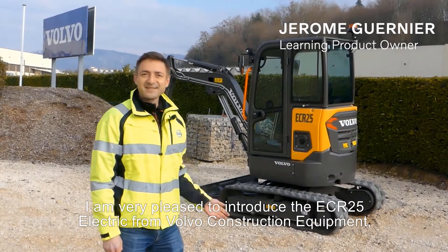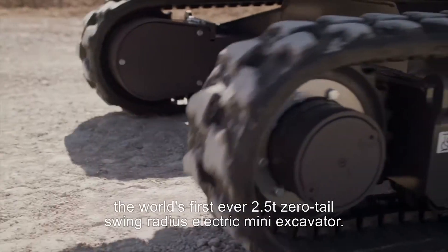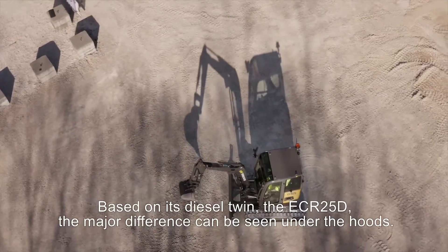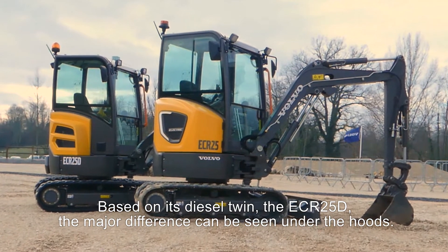I'm very pleased to introduce the ECR25 Electric from Volvo Construction Equipment, the world's first ever 2.5-tonne zero tail-swing radius electric mini excavator. Based on its diesel twin, the ECR25D, the major difference can be seen under the hood.